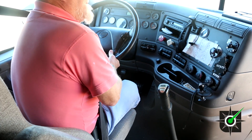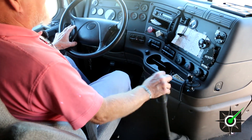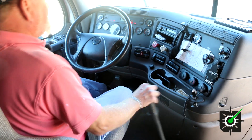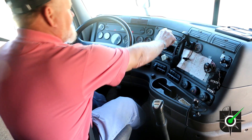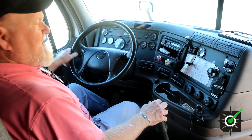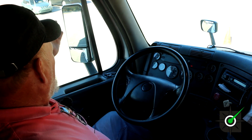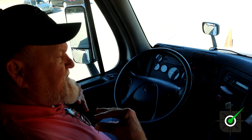The next thing we do is a safe start. You shake the gear lever, make sure it's in neutral, press the clutch and start it up. Now we have our rear view mirrors. They're properly mounted and secure. They're clean, clear, not cracked, not broken, and they're adjusted to me.